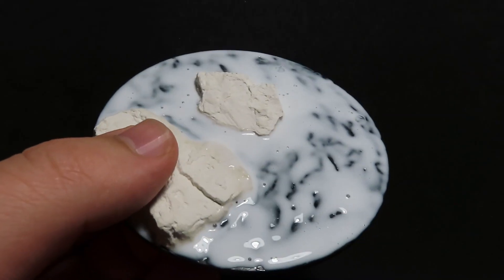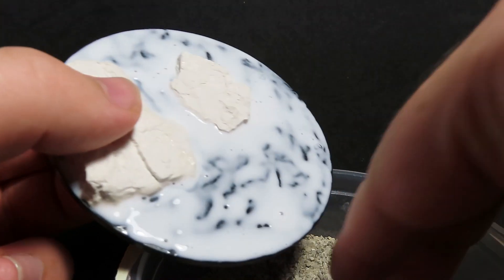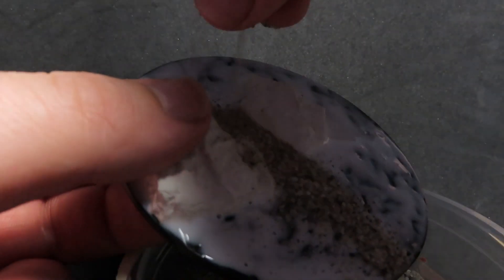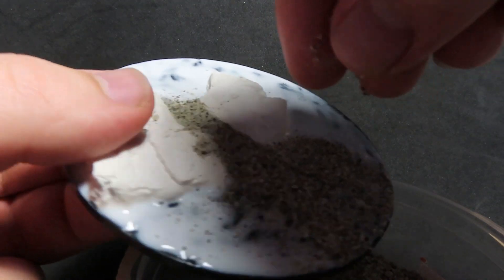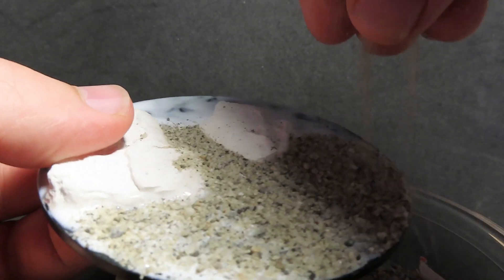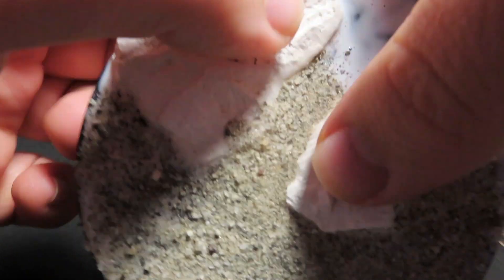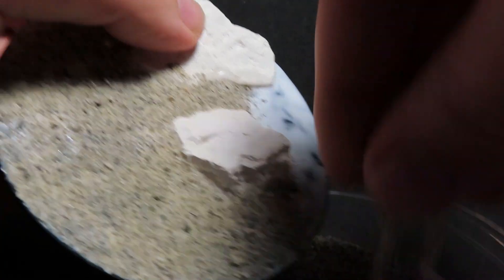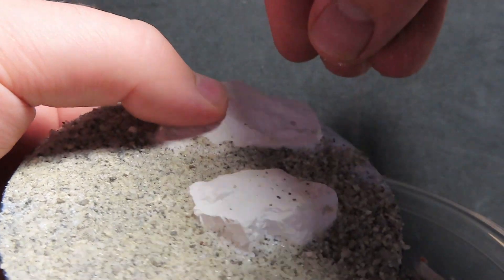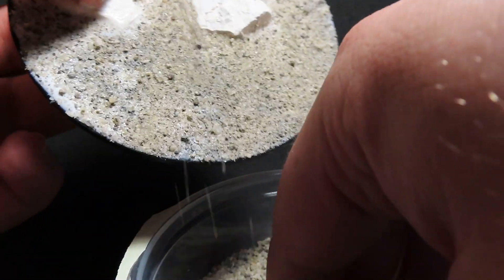Once the rocks have been glued on, I've come in with some PVA glue and grabbed some sand from my driveway, just sprinkling it on — making sure the sand was all dried out beforehand — and sprinkling it over all the areas that have glue, giving it a nice good coating and making sure we cover up the whole bottom of the base. Then while we're waiting for that to dry, we'll move on to painting our dragon.